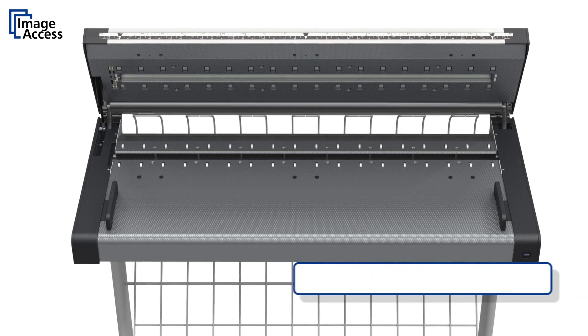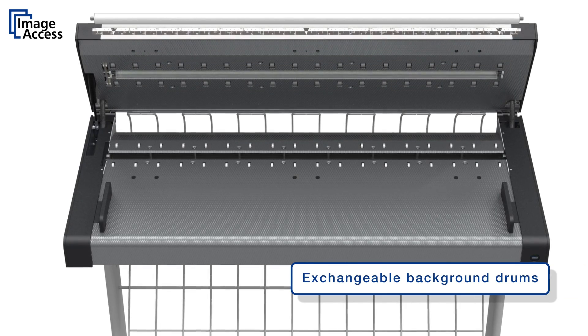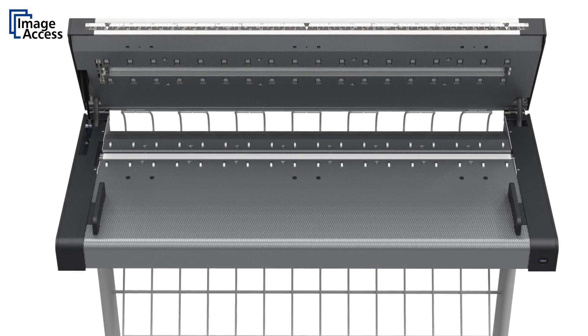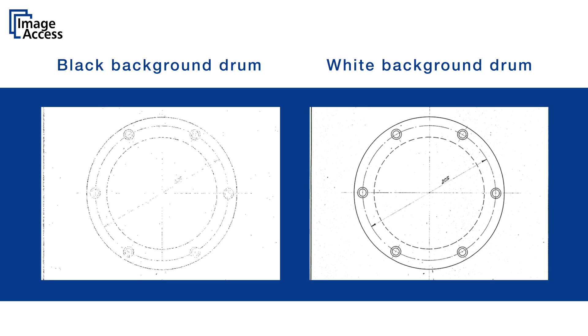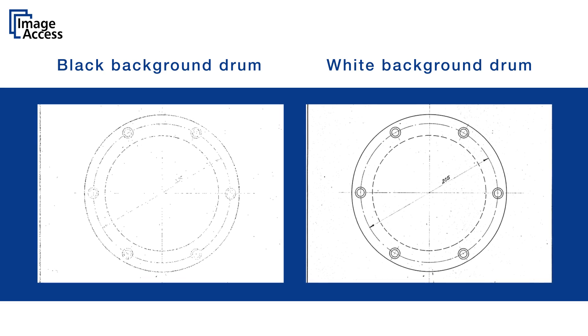The operator can take out the background drum without any tools for easy cleaning. The standard drum is black to avoid capturing details from the back of thinner documents, like newspapers. There is an optional white background drum available to enhance scanning results of transparencies and diazos.